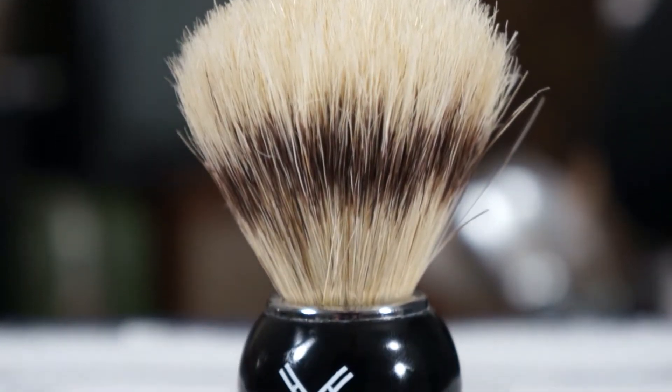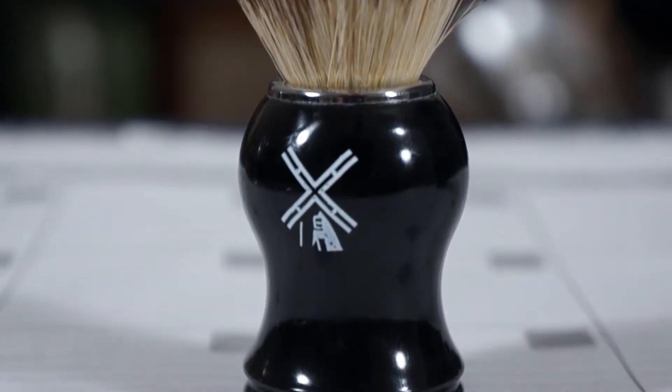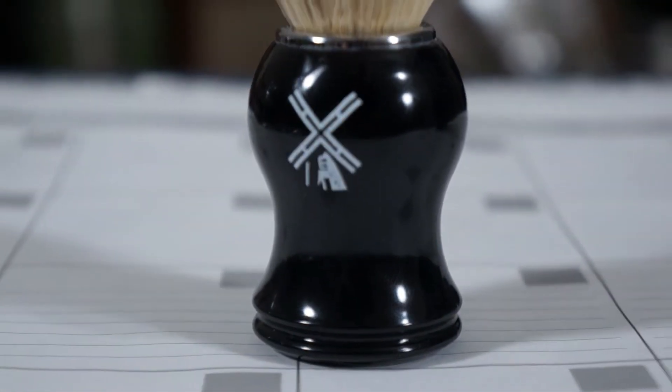The brush is a hundred percent all-natural boar hair with an acrylic handle and a little metal band holding the knot in place. The bristles have a nice soft but yet stiff feel to them.